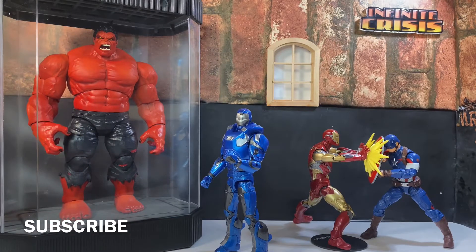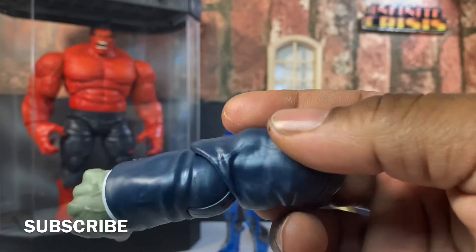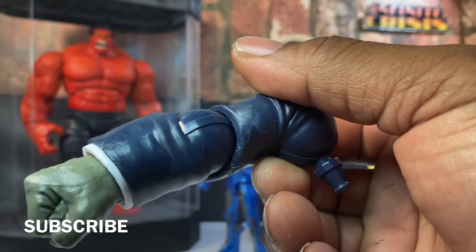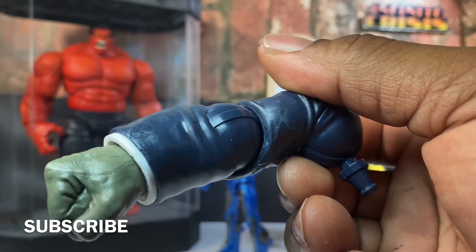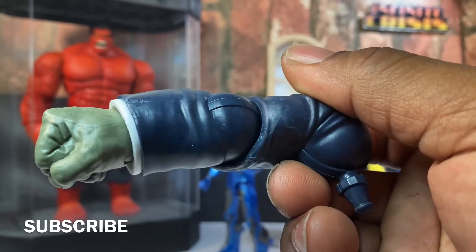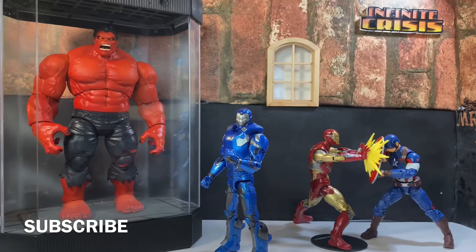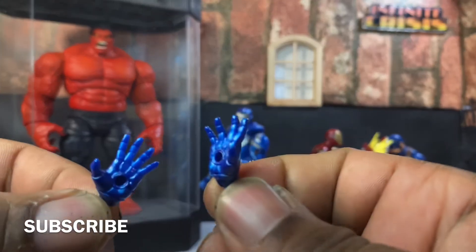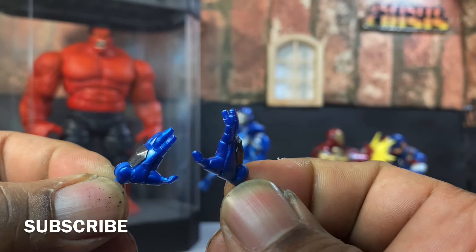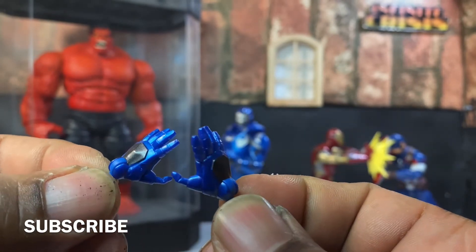And then he also comes with the Build-A-Fig piece — the Joe Fix-It Build-A-Fig piece. And he also comes with these repulsor blasting hands. Nice.